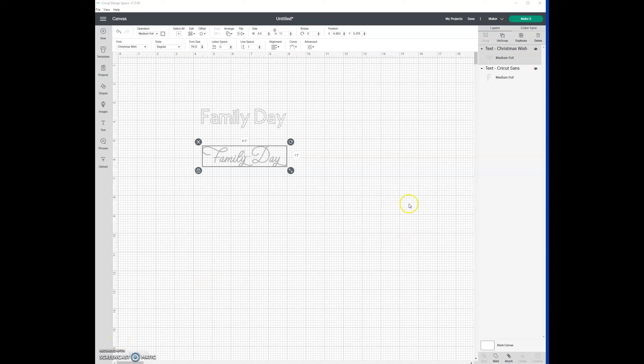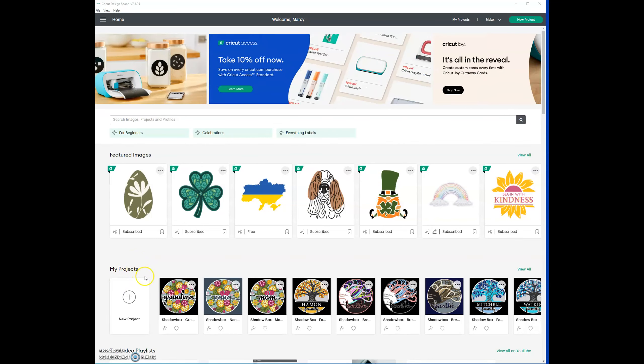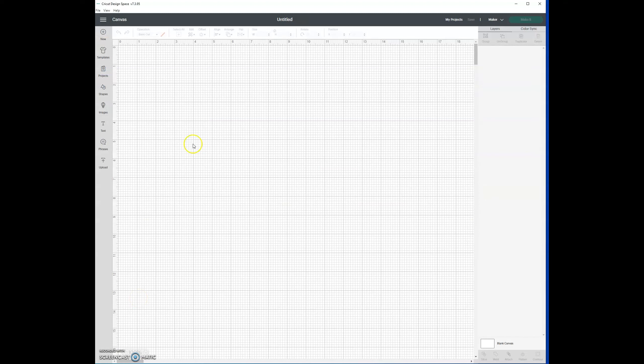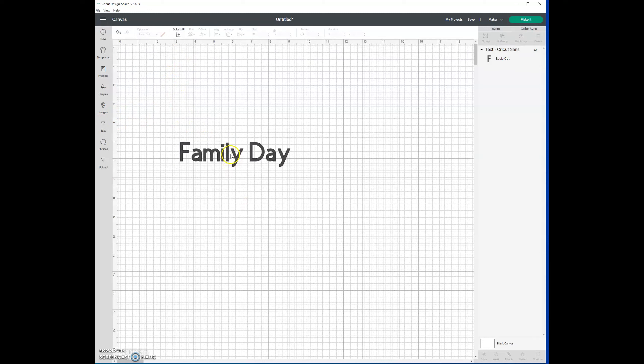Good morning, guys, it's MG doing the foil transfer kit video today. Let's get started. I'm going to do a new project just for today — I'm going to do some text to show you guys how to choose some fonts.